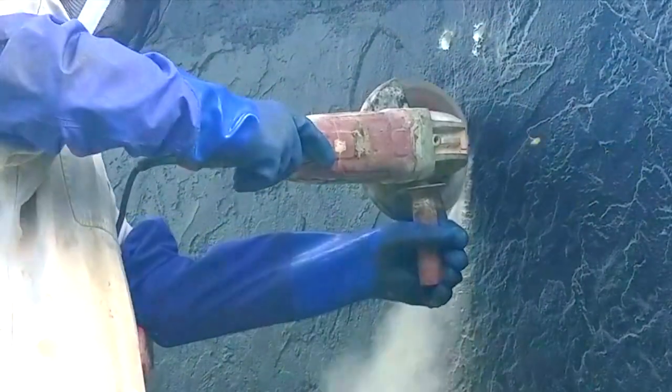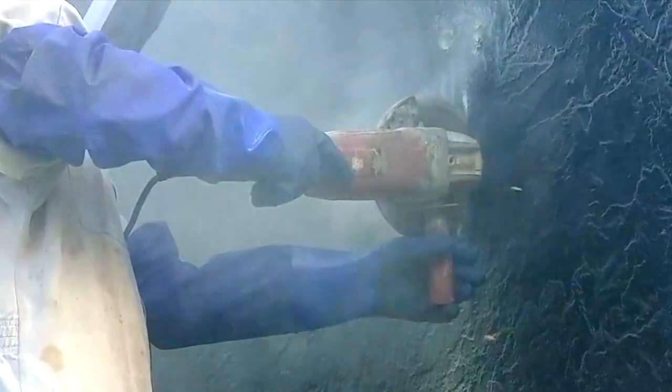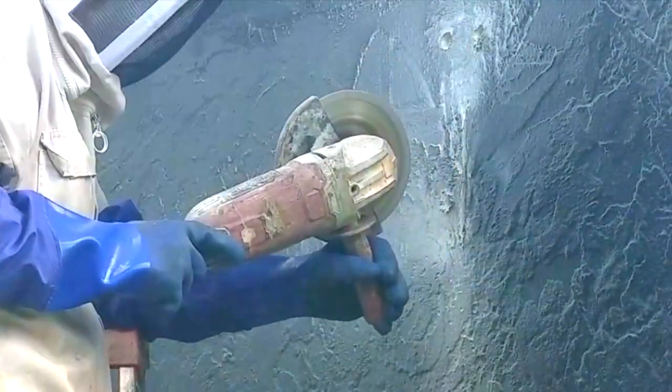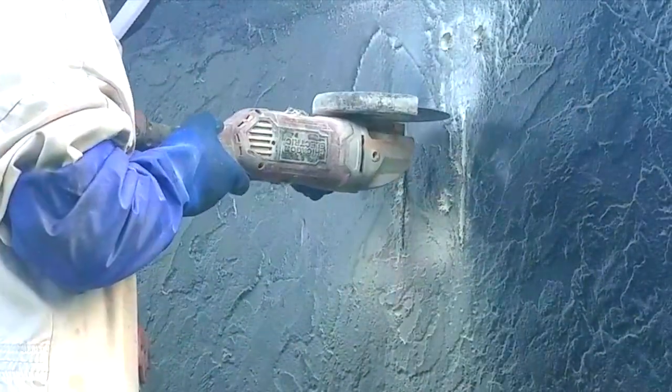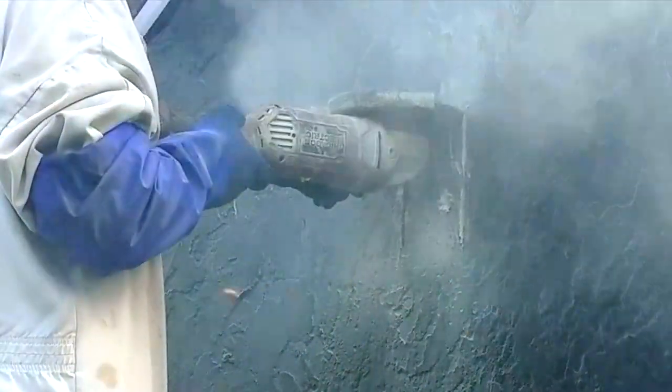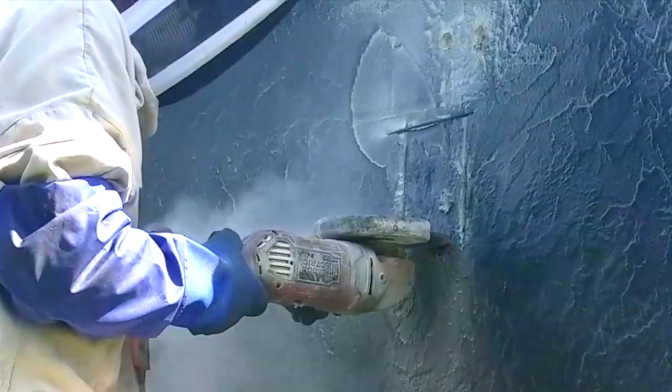I mark off a six inch opening every other block and open the block with a grinder fitted with a seven inch diamond blade. This is just the right size to cut through the block without hitting any wires or pipes that may be inside. Always be sure to wear an OSHA approved dust mask for this type of work.